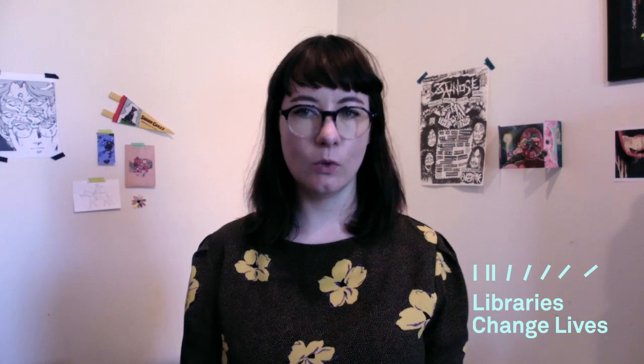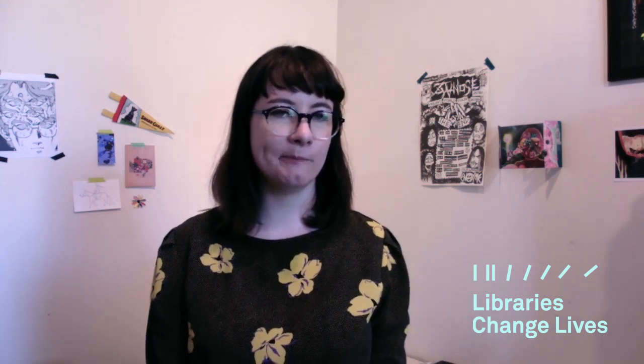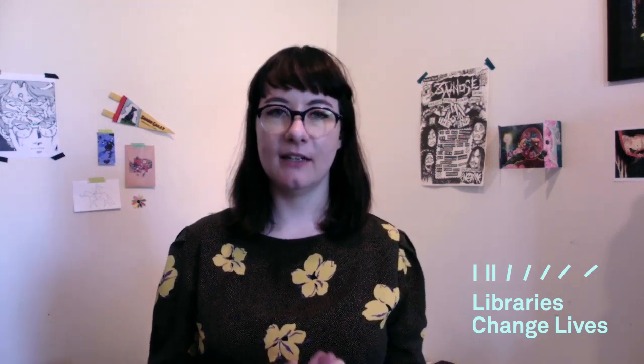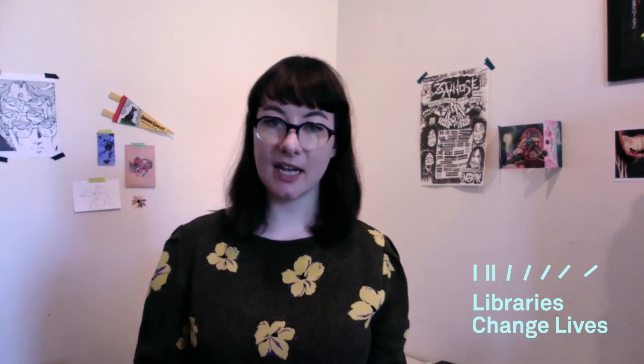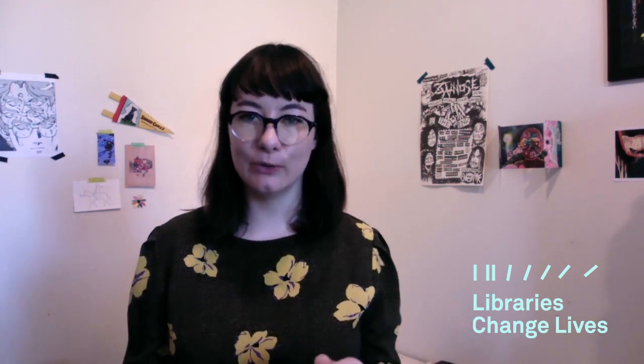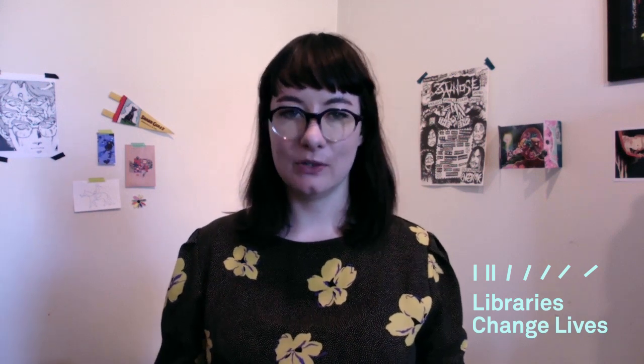So what is a zine? People have a lot of different definitions, but to me a zine is a small handmade artist book. Zines are often low cost, small, photocopied, and handmade, and they often have a small print run of 50 or less — but all these rules can be broken. There are no rules with zine making, and that's part of what makes them so special.